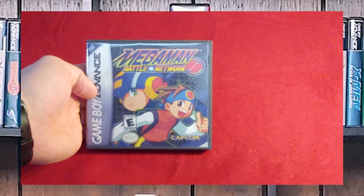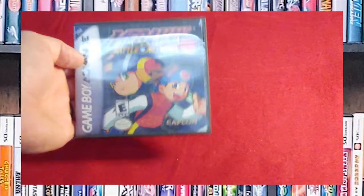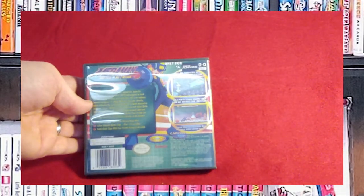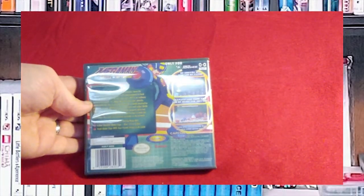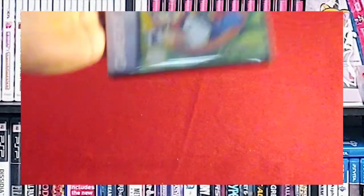Mega Man Battle Network. I am a Battle Network fan — I liked the cards, I liked the strategy, it just felt right to me. It was a good evolution of the series, and I definitely want to go back and play this one again because I've got another one to follow it up with.